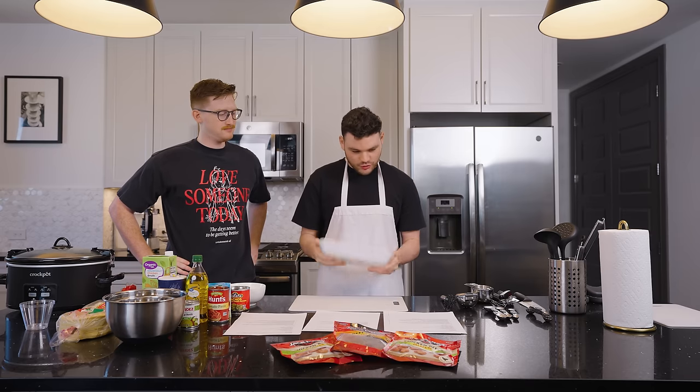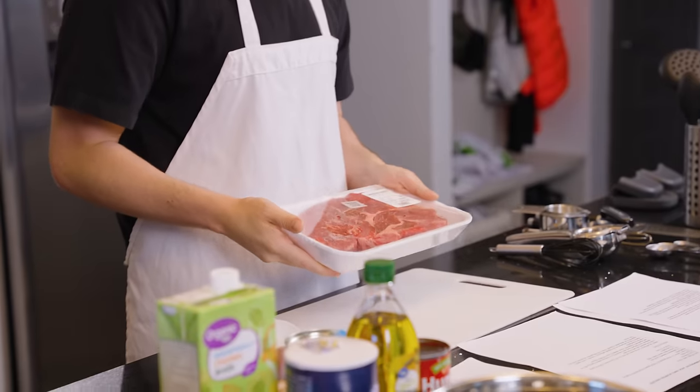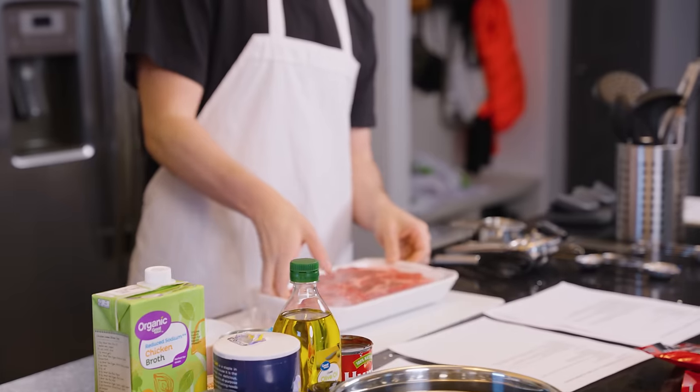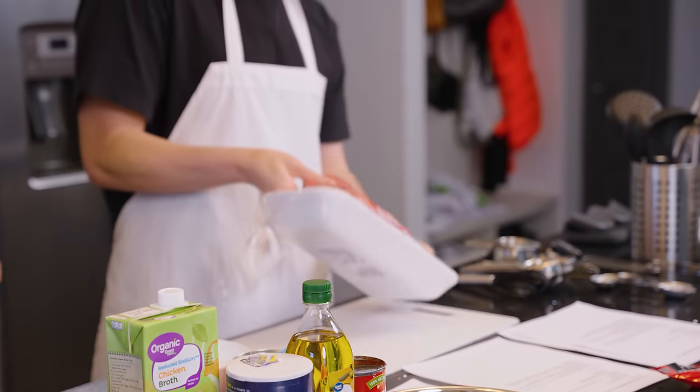We have a two and a half pound chuck roast here. Our first step is to open it up and season it with salt and pepper. I sliced it for you on both sides. Are you going to handle the meat? I can take care of the meat — he's very good at that.